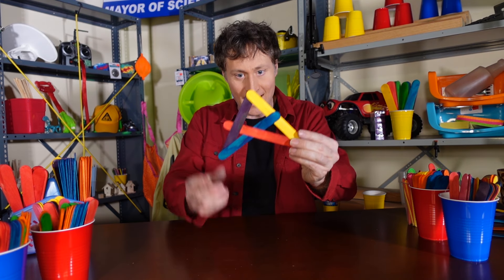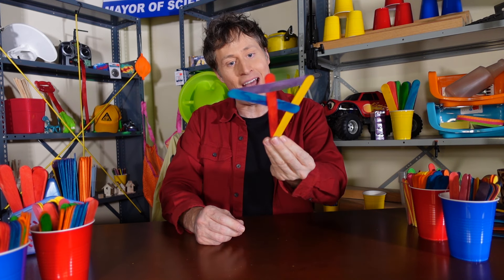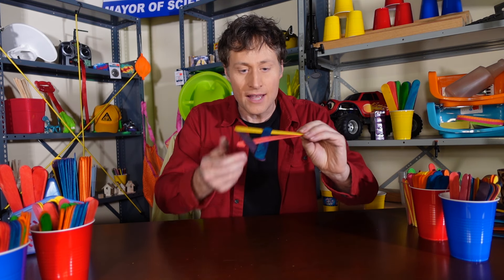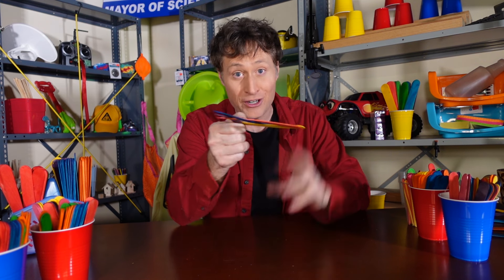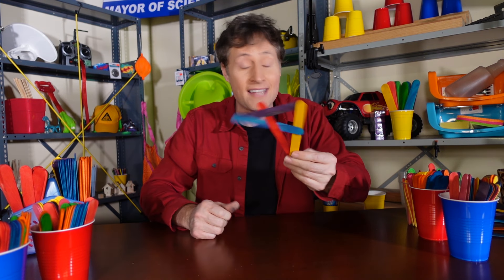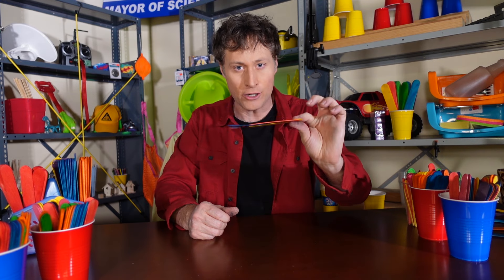And ta-da, it stays together in a kind of still pretty wonky-looking A, but it's not bad, right? The cool thing is that these popsicle sticks are bending because I put effort in to make them bend, which means I gave them energy. They've got potential energy.